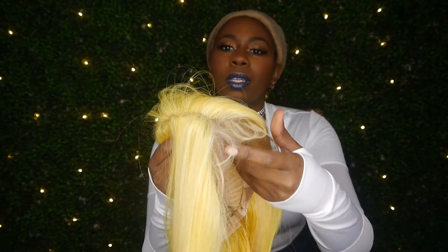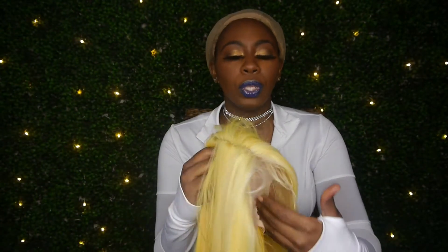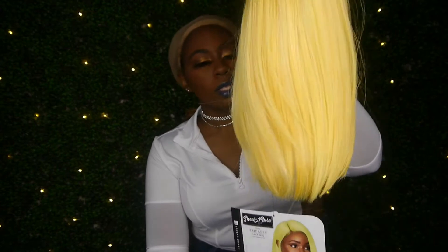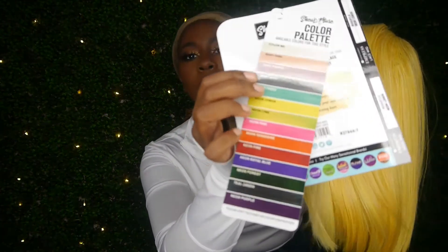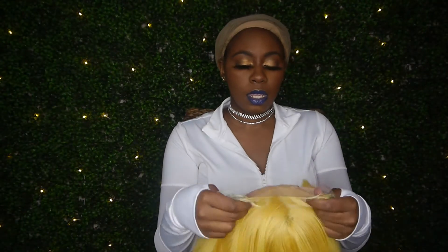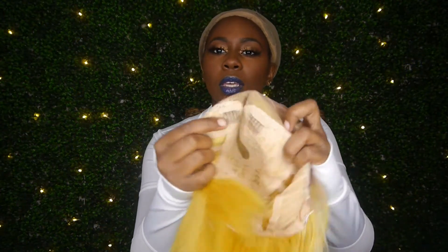She packed good. Y'all, I ain't never worn yellow hair in my life — she'll be interesting. She comes with baby hair, you can see that right off the jump. Look at all that baby hair! So my baby hair lovers, she is for you. Look at this bright yellow — bright bright yellow, it's like a little bob. This is all the colors she comes in, which look really pretty. If you're a color person, it's really pretty colors.